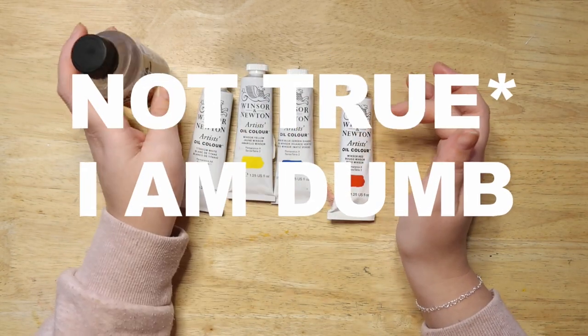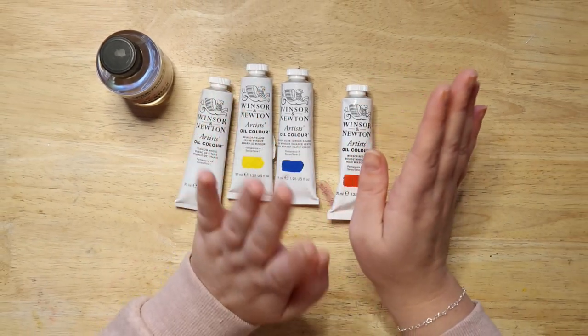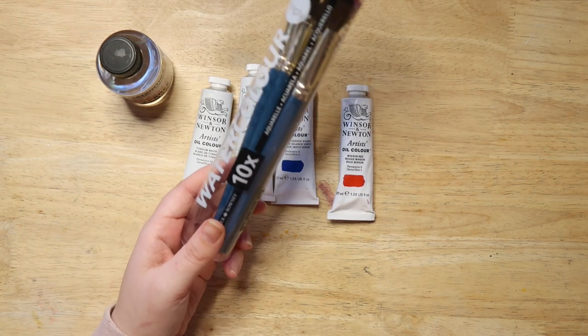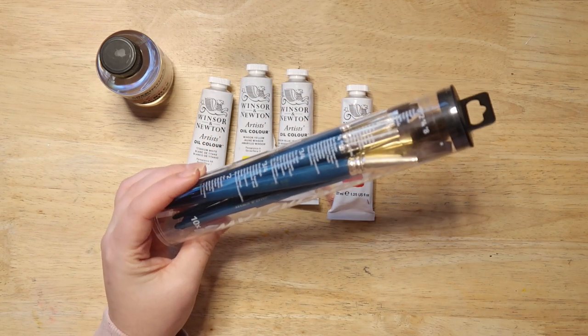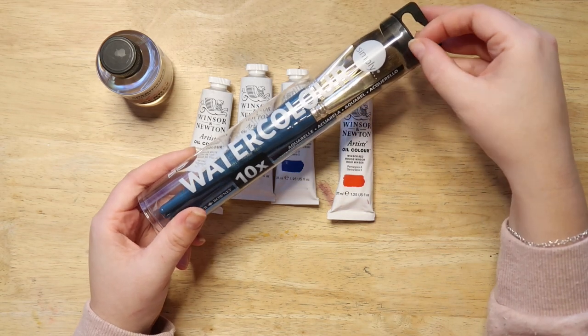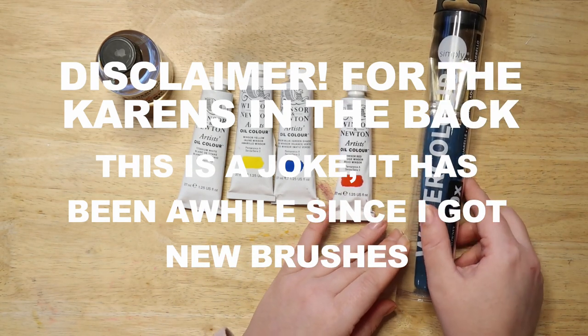I bought some turpentine because I know you have to use that to thin it down instead of water — not sure yet, going to watch some tutorials, so don't come for me in the comments if that's not correct. I also bought some new brushes — these are watercolor brushes because I really like them, and it was time for new ones because I don't really take care of things apparently.